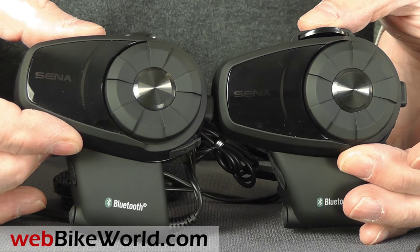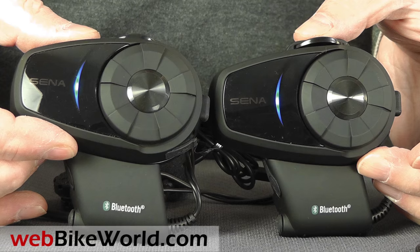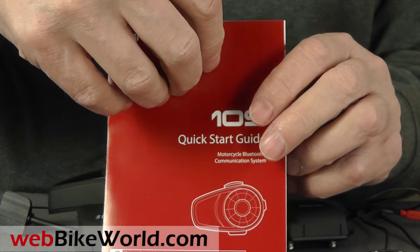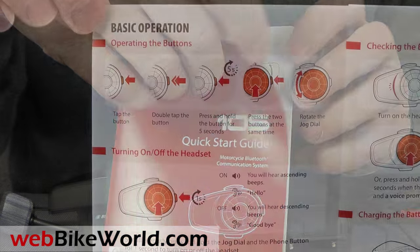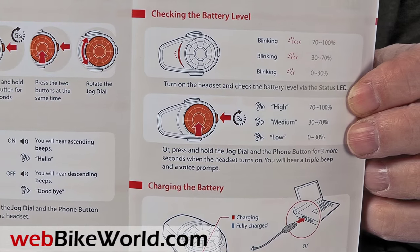The 10S comes as a single or dual kit. The new visual quick start guide is fantastic — we think SENA should print the entire owner's manual like this. It makes a real difference for quickly getting started.